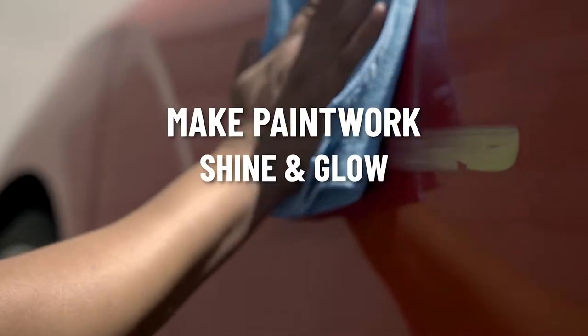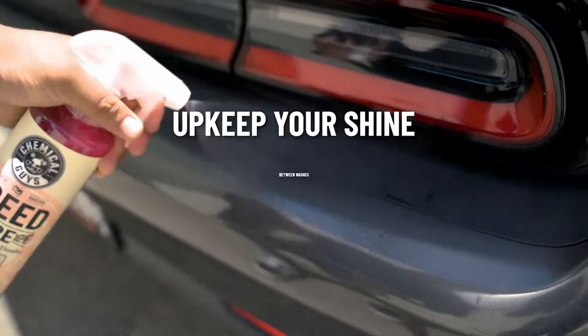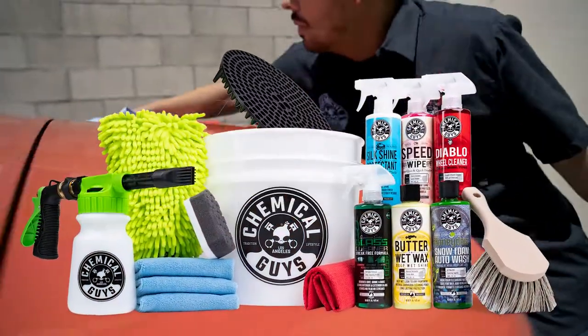Make paintwork shine and glow. Restore and protect vinyl, rubber, and plastic. Upkeep your shine between washes — the Arsenal Builder Kit from Chemical Guys.